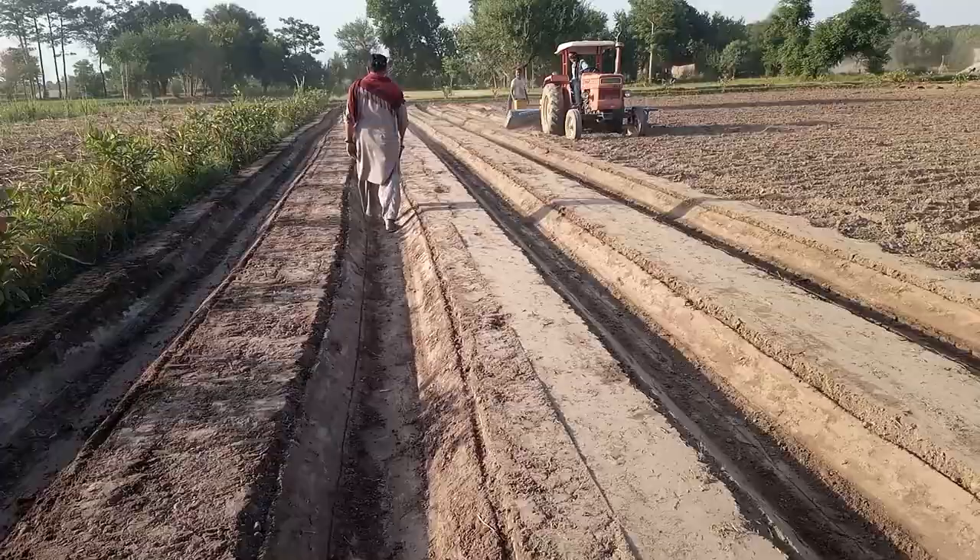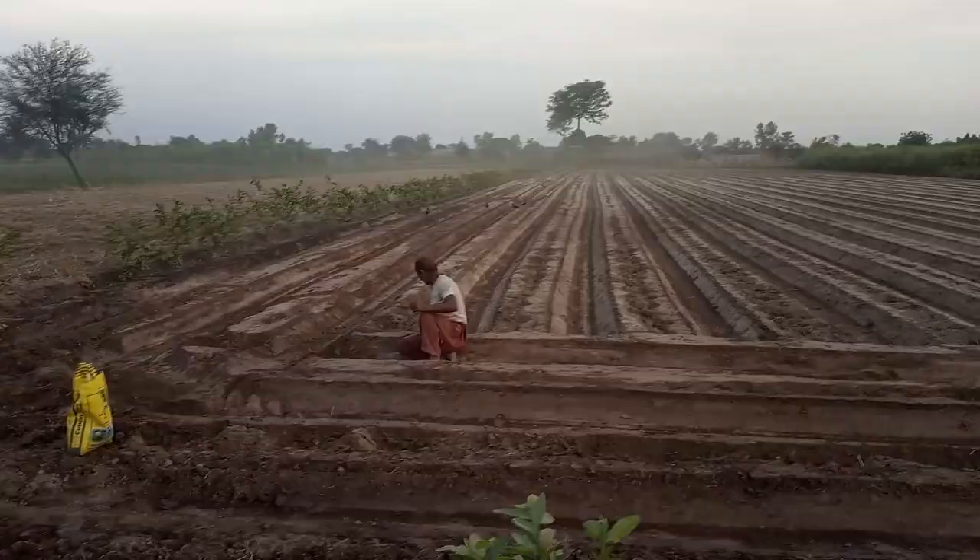Here we are looking at how the plant has been made and how it is going to be. I can see it in some places.